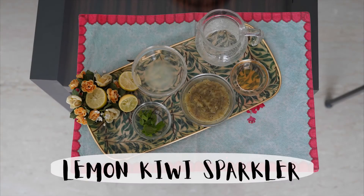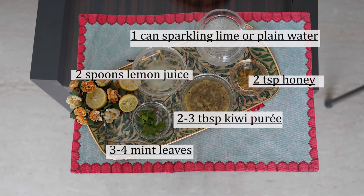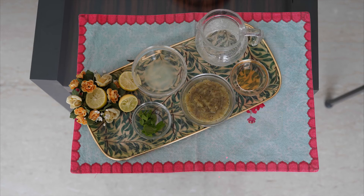The next drink is a lemon and kiwi sparkler. The green colour in the Indian flag, as you all know, shows the fertility, growth and auspiciousness of the land.